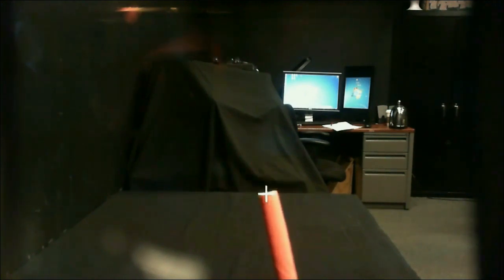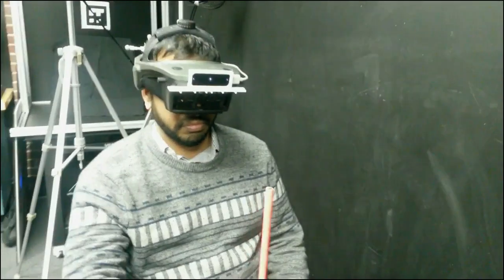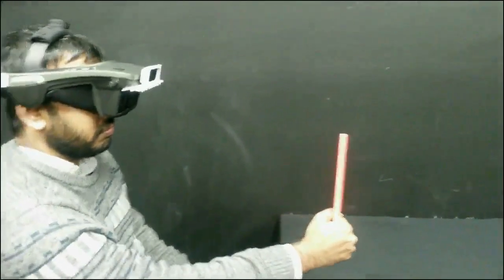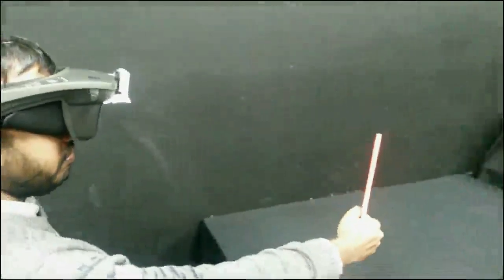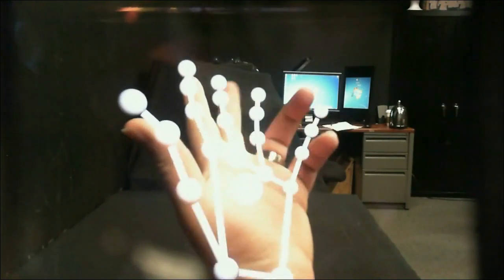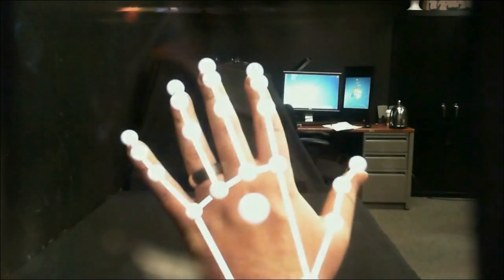The stylus tracking capabilities of the Leap Motion are also utilized for our calibration procedure. Using a variant of Tusserian and Navab's single point active alignment method, users align the tip of the stylus to various points on the display screen, indicated by crosshairs. The correspondence information from each screen to stylus pair is used to estimate the user's view through the display and generate the correct rendering projection.